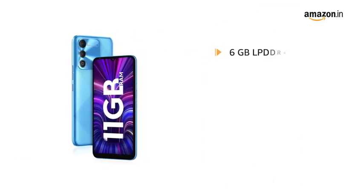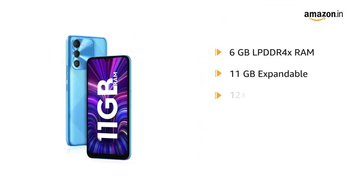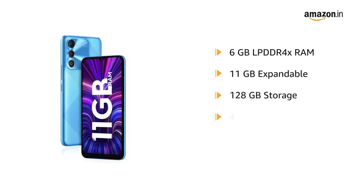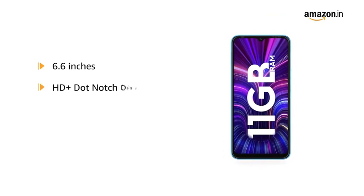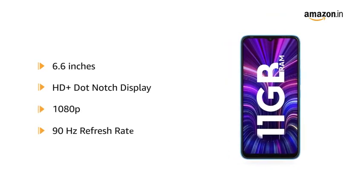The 6GB LPDDR4X RAM is expandable up to 11GB with 128GB storage. It is also available in 4GB RAM with 64GB of storage. The 6.6-inch HD Plus dot-notch display comes with a resolution of 1080p and a refresh rate of 90Hz.